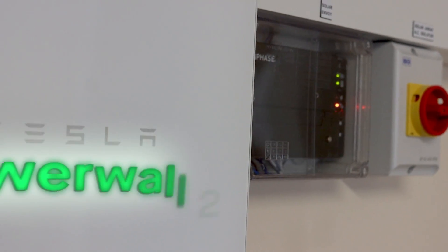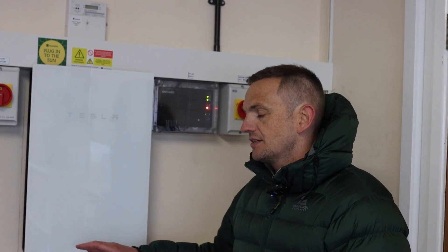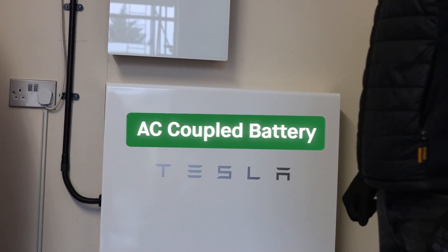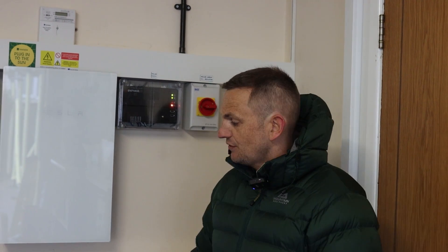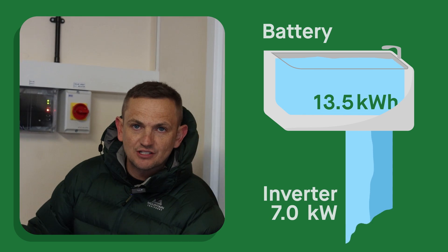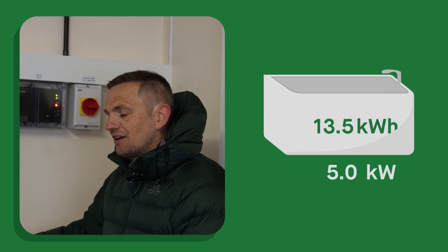So this is our battery and electrical installation. Before we go on the roof, we thought we'd take you through this because it's a Tesla Powerwall 2 - pretty cool. We fit lots of the GiveEnergy all-in-one systems, but this is sort of the OG of battery systems and offers the same sort of performance - it's just a higher quality bit of kit. This is the actual battery cell with the inverter built in, so it's an AC coupled battery: 13.5 kilowatt hours with a 5 kilowatt transfer rate for charge and discharge.